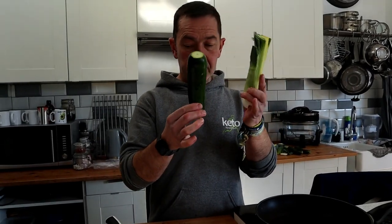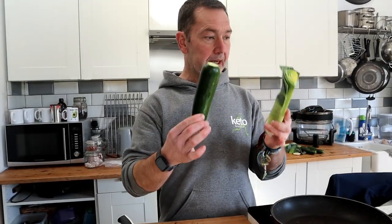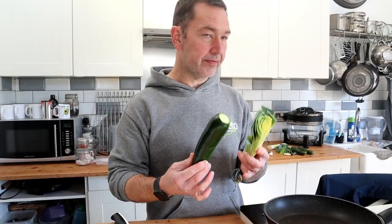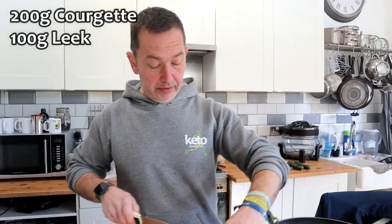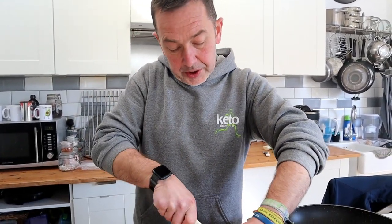I'm going to cook some veggies to mix into the whole mix first — just quickly fry them off. I've got a bit of leek and a bit of courgette to go in. I've already washed them.